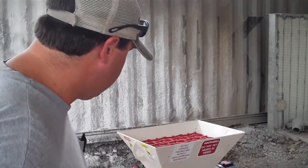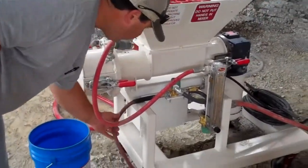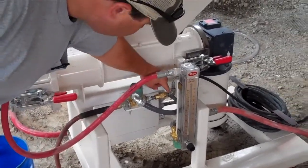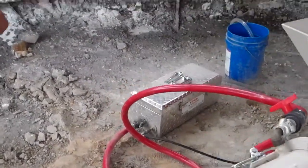I just want to go over an overview of the machine. The air coming into the machine here goes through this solenoid, and then it goes from here to the foam generator, which we've got right over here on the ground.